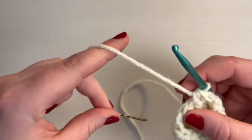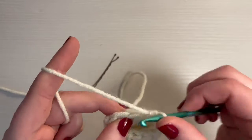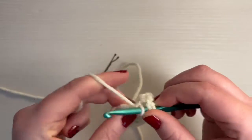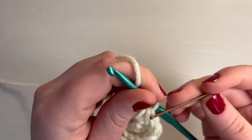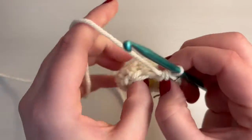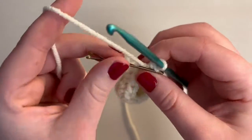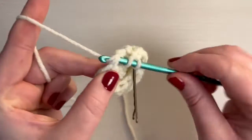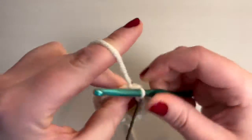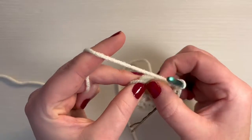Now I'm going to take out that stitch marker, and then you're going to do a half double crochet in the next stitch as well. Replace your stitch marker. So it should be looking like this so far. And then into that next stitch, you need another half double crochet.